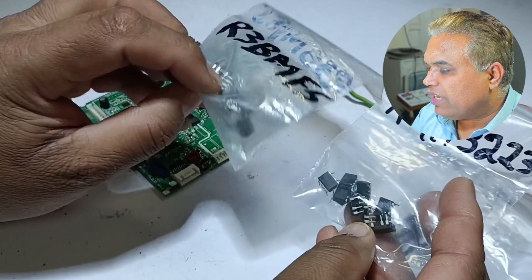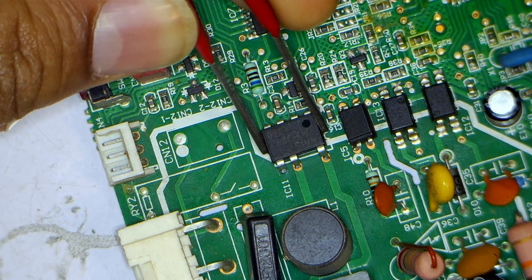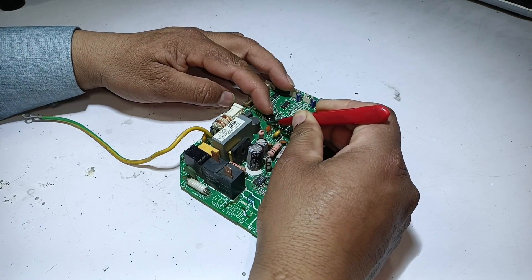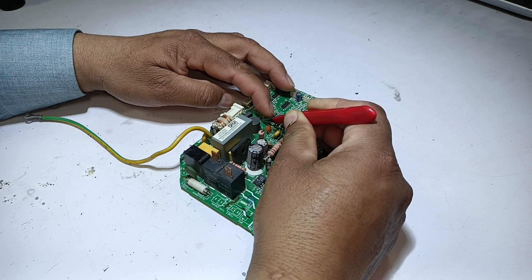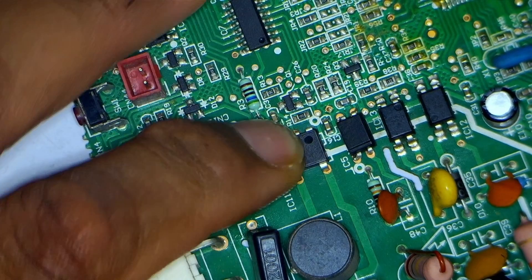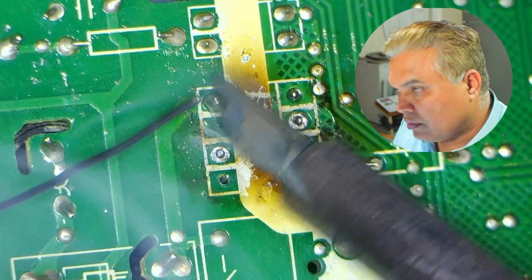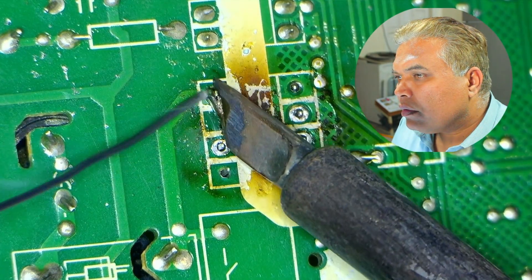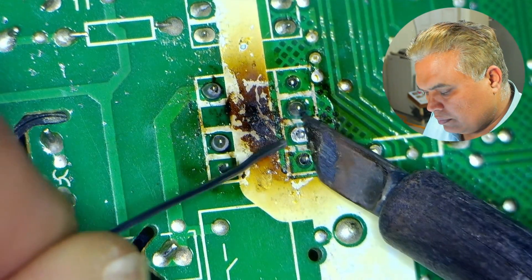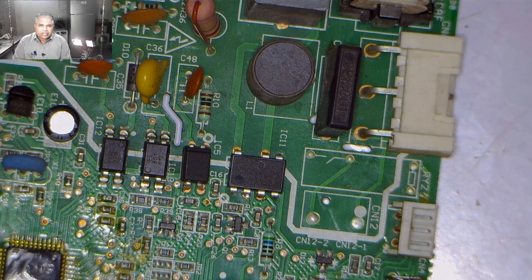I can install any one of the 1.2 ampere ICs. I will place the IC inside the vacant area of the circuit board, align the pins — the IC is seated in the pads — and solder it. I have now installed the new IC in the circuit board.